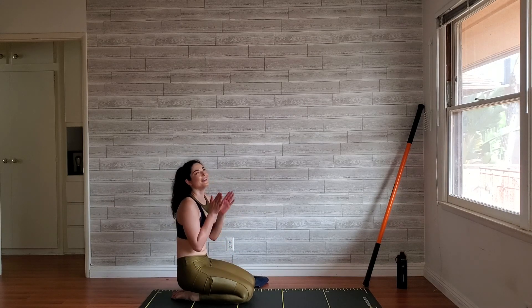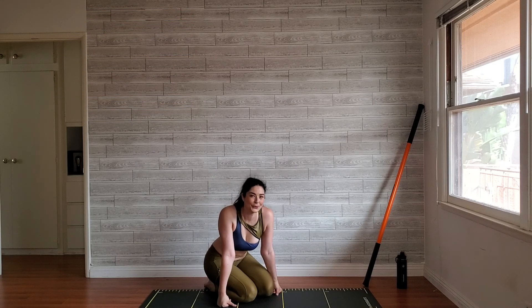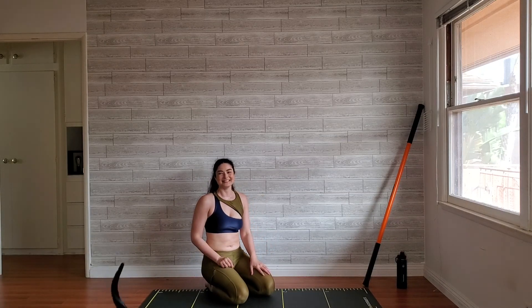Take a breath — fantastic job, thank you so much for joining me. Let me know how you got on in the comments; I'd love to hear from you and know what you think of these stick mobility workouts. Give yourself a high five — fantastic job today. Thank you so much for being here. I had such a wonderful time sweating with you, and we'll see you next time.